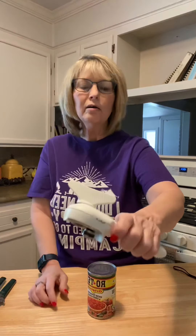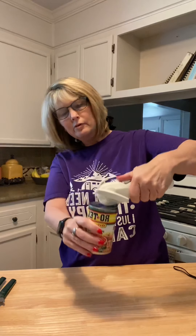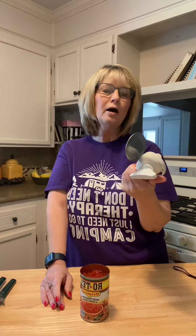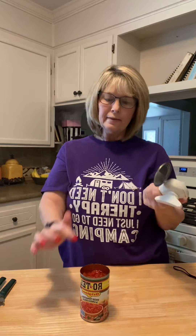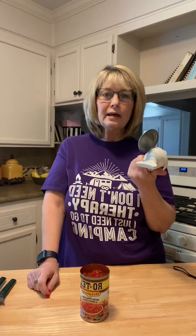On the side of the can opener it has this claw, and right here's your button. That claw will be placed on the side of your can. You push that button and you will be able to pick up your lid. Therefore the lid did not go down into your food — there are no germs in your food, and that is the benefit of this can opener.